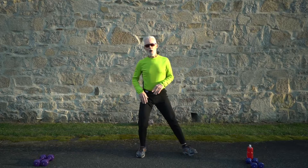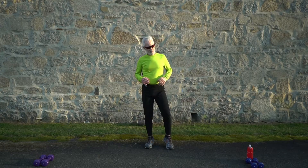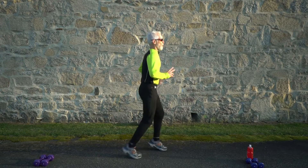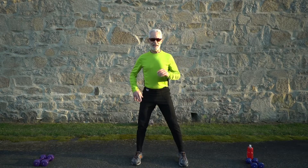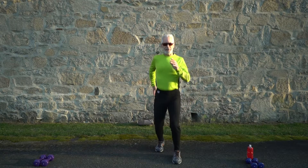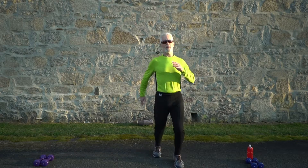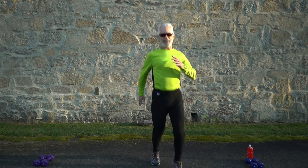Next is the Ali shuffle. Muhammad Ali was a boxer, so you're going to shuffle with your hands up nice and loose, just shuffling back and forth. Get into a neutral stance, three, two, one — Ali shuffle! Keep those shoulders upright, hands pumping. Halfway there, 15 seconds to go.